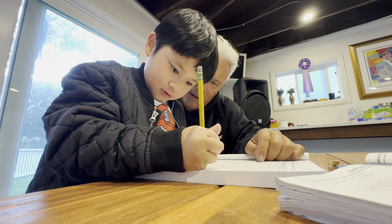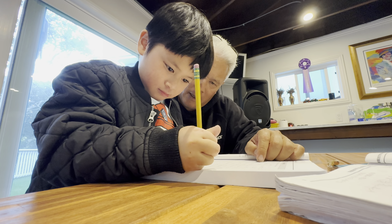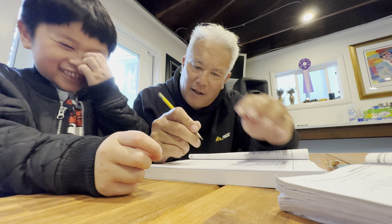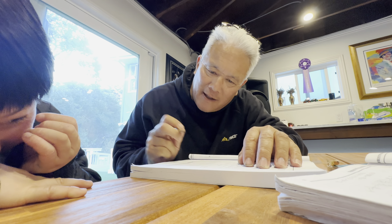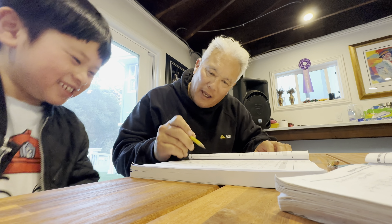Don't press so hard. Circle. Good. Okay. It's not a circle — looks like a car. Look. See? Okay.